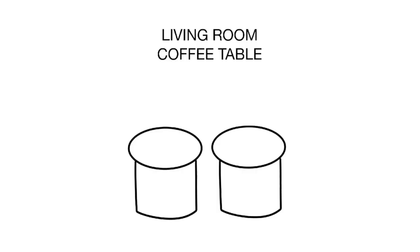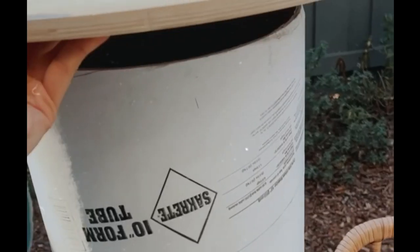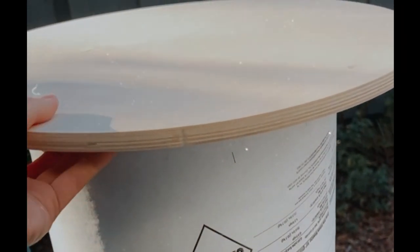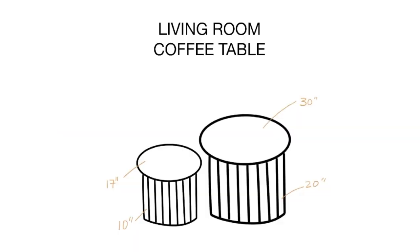Today I'm making two coffee tables for our living room. They will be circular in shape — one will be a little bit shorter and rest under the larger table. For the base of the smaller table I'm using concrete form tube, which is really hard cardboard that you can buy at the store. Unfortunately there wasn't a larger tube available, so for the larger table I bought three circular wood pieces and made a cylinder structure myself.